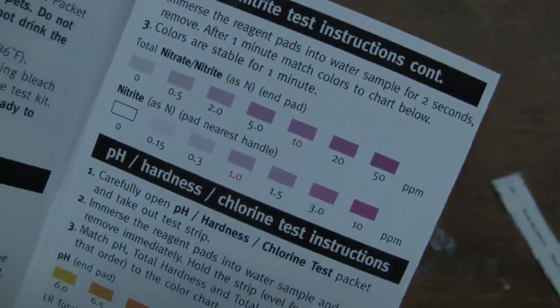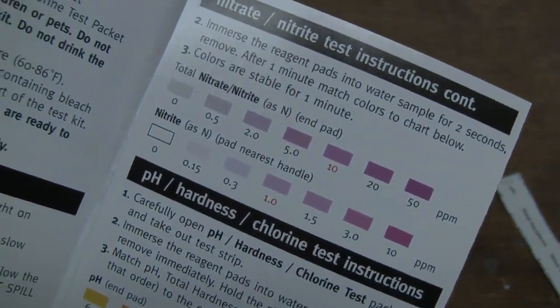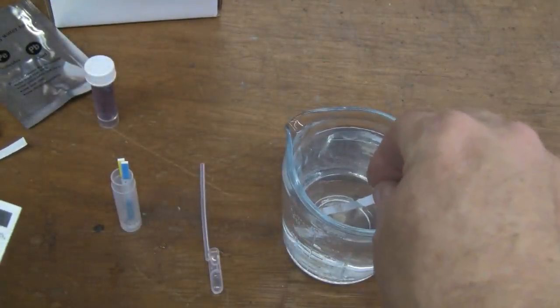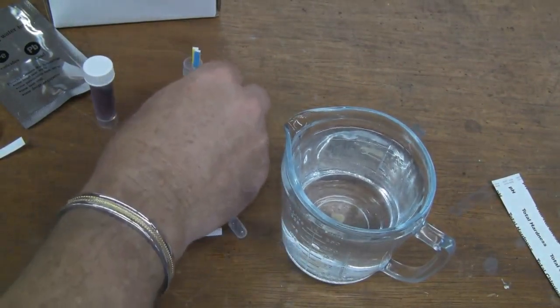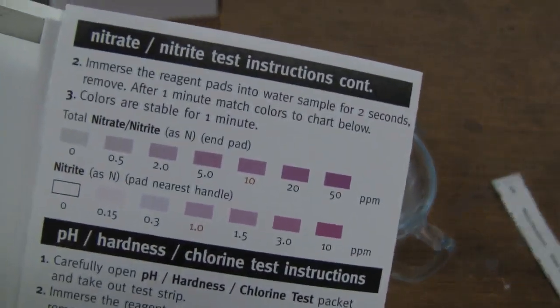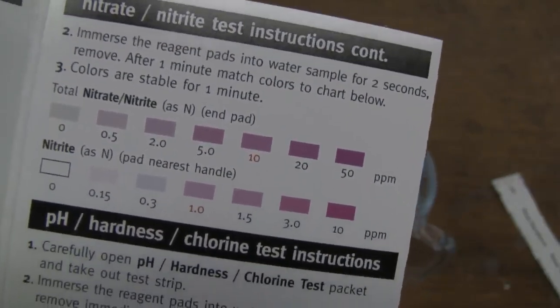The next test is going to be for nitrates and nitrites, which is going to be any fertilizers that might have leached into the well. All we're going to do is take this test strip, dunk it in there for just a couple of seconds, pull it out, and let it sit for a minute. Then we'll match it up on this chart and it'll tell you what your PPM is. So we'll let that sit for a minute and give you the results.